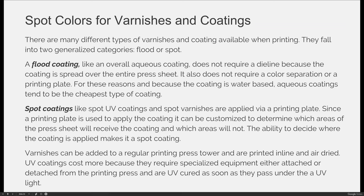You can also use spot colors to identify where a varnish and a coating is, and you would do that the same exact way that you created your die line. There are many different types of varnishes and coatings available when printing, and they fall into two generalized categories: flood or overall coatings, and spot coatings. A flood coating, like an overall aqueous coating, does not require a die line because the coating is spread over the entire press sheet.